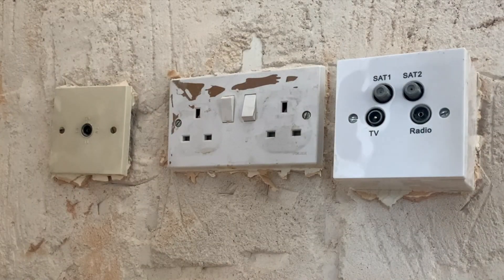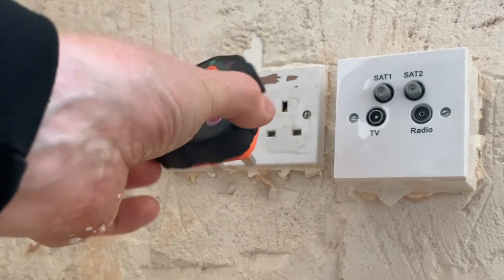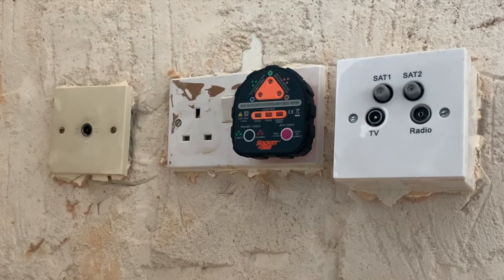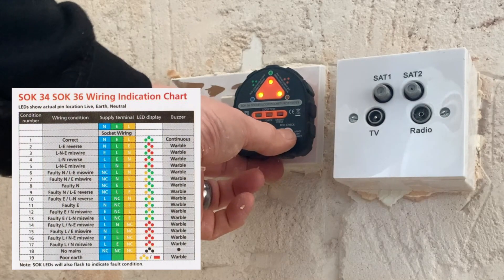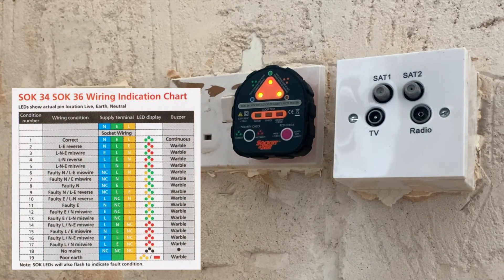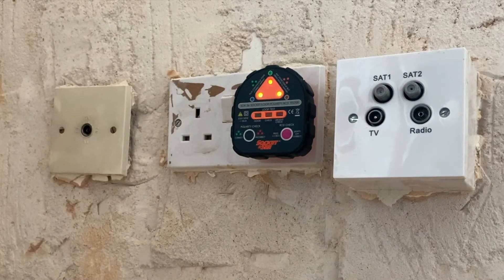We're on site. Let's try the socket tester and see if that pulls up any faults on the ring main itself. Straight away it's telling us we have an earth fault. It's not even going to do an earth loop impedance test or trip the RCD — so there's the first thing we found: there is an earth fault.